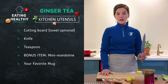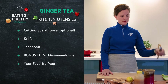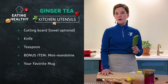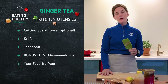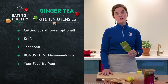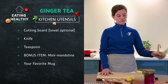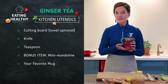You'll also need a knife, a teaspoon, and then as a bonus item, a mini mandolin. This is a great tool to have in the kitchen if you don't feel as confident about your knife skills — also great with children if you'd like them to be contributing and preparing the food. And of course, your favorite cozy tea mug.